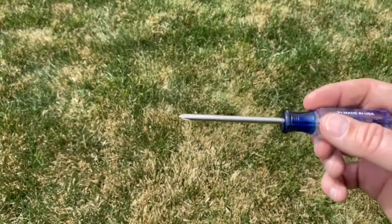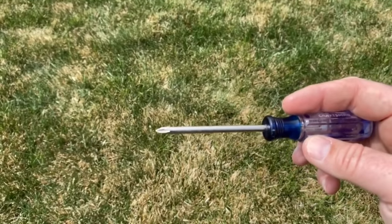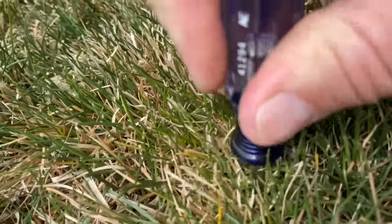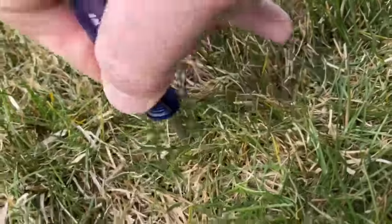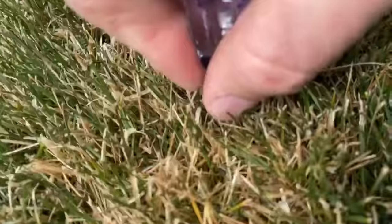To test your soil to see if it is dry, just grab yourself a screwdriver — I like about an 8-inch shaft, but this 3-inch shaft will have to do. You put it in and you see how far it will go down in the ground. I can't even get this to penetrate into the ground at all. That is super dry soil, and it's all in here.